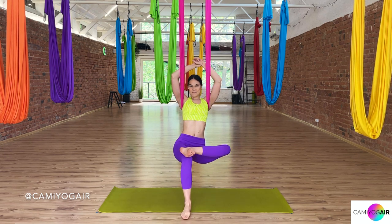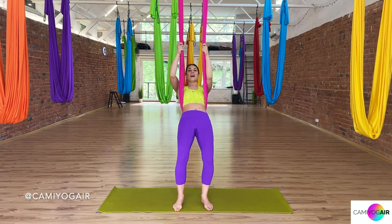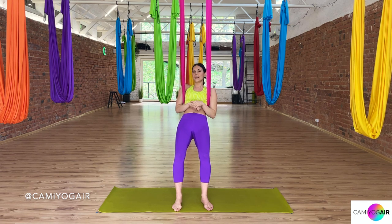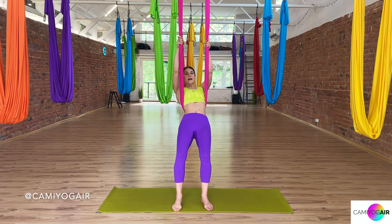Let's meet in neutral position. Release your right leg down. Now we will do a short transition to the swinging chair pose and from it to the standing lunge. Grab the sides and lean back.